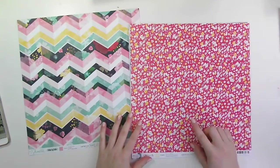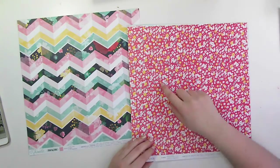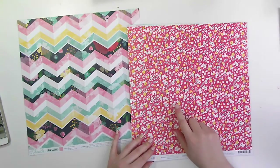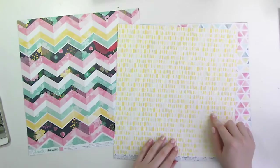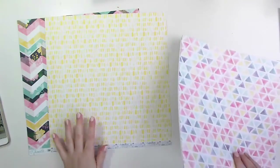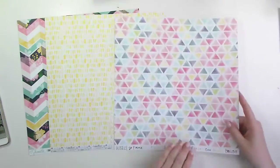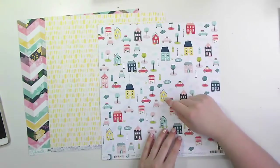So I'm starting off using that chevron sort of pattern by Schmell as a kind of jumping off point for my colours. It's got the pink, the yellow, the minty colour, the navy — all of those — and a little splash of the red as well, that's just going to tie everything together.